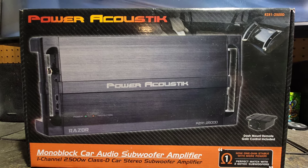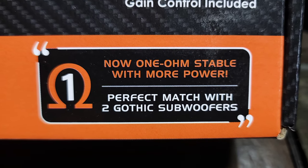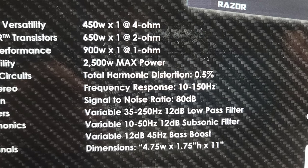Power Acoustic coming out swinging with the improved RZR 12500D amp. It's not a new amplifier — other YouTubers have dynoed it in the past and found that it did pass the one ohm test, but Power Acoustic was only rating it down to two ohms. Now the box says this new improved version is actually stable to one ohm and is a perfect pair for two Gothic subwoofers. It states on the box that it does 900 watts at one ohm, but for some reason they're still sticking to that 2500 watt max rating.